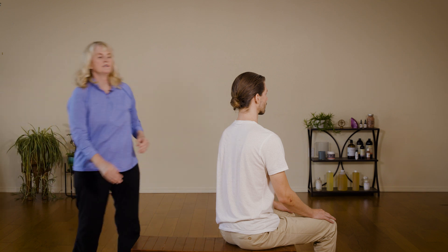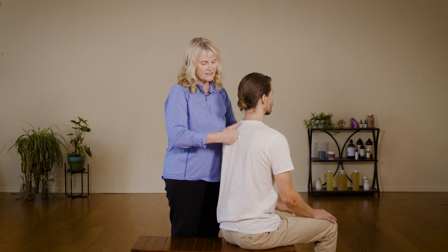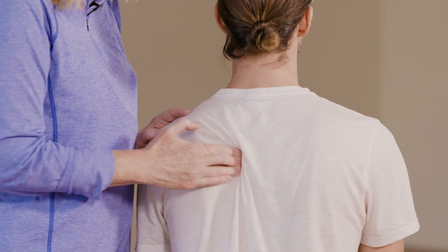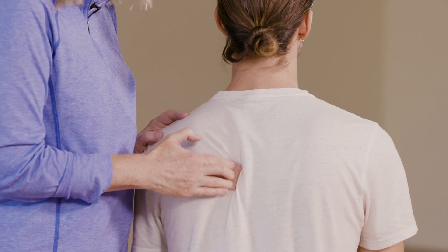First, I'm going to take my fingertips — you can use a fist, but I'm using my fingertips — and just do circular friction. One of the phrases we teach in massage school is called 'stick and stay': you stick your fingers into the tissue